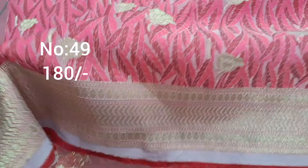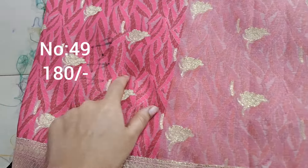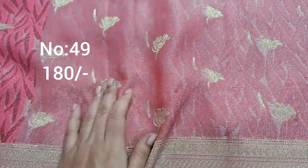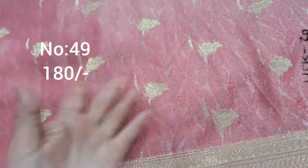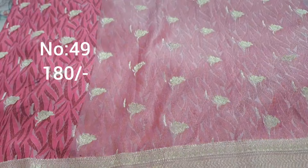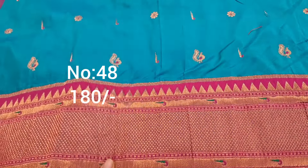Next one, bit number 49 — light and dark pink combination with embossed style weaving. Small floral booties on top and bottom with same border. Ladies can drape top to front part. Price only 180 rupees.